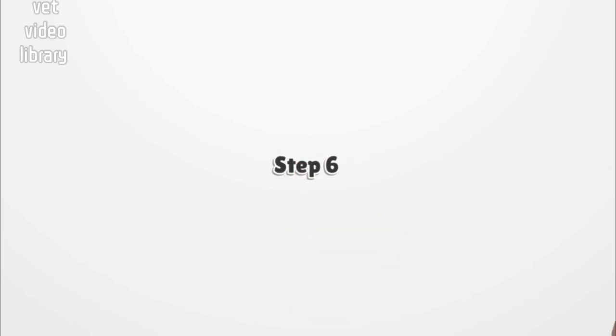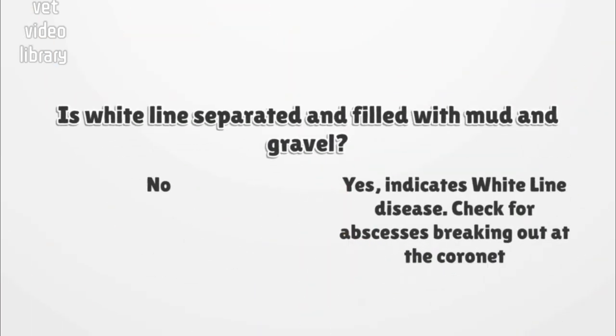Step 6: Is the white line separated and filled with mud and gravel, especially towards the heel area? If no apparent abnormality in the white line is detected, move to step 7. If yes, this indicates white line disease — separation of wall from sole. Now check for abscesses breaking out at the coronet.